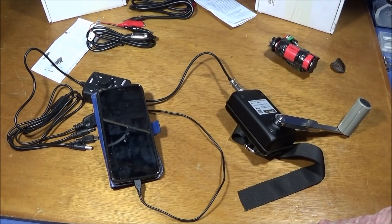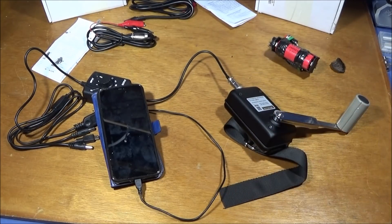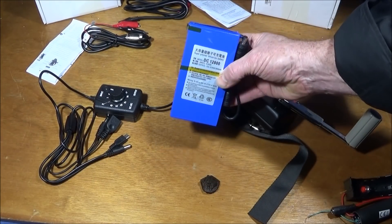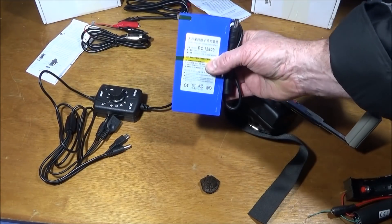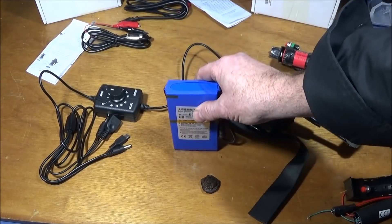You can obviously charge your phone with one of those solar panels, but there are times when you can't — when it's overcast or at night — so this comes in really handy for those situations. These are another great thing for survival and camping: a 12 volt power pack. It does come with a mains charger, but you could use this crank charger to charge it up if you needed to.